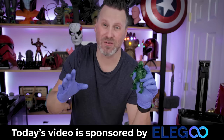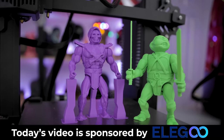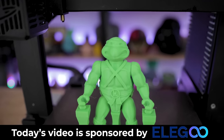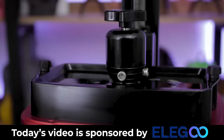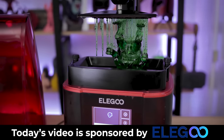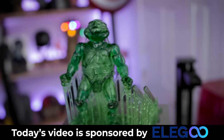A huge thank you to Elegoo for sponsoring today's video. They make the amazing Elegoo Neptune series of FDM 3D printers — my absolute go-to these days. I have an entire fleet that I've purchased over the last handful of months and use primarily for all my Etsy orders. I also highly recommend their Elegoo Mars 3 resin 3D printer, which prints phenomenally, especially for tiny details. Links to all their products shown in this video are down below.